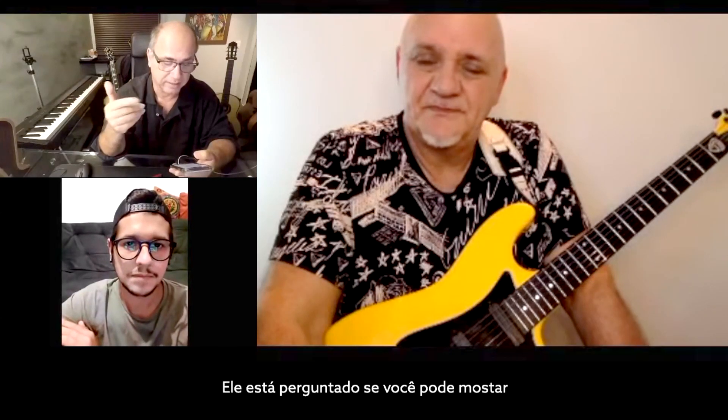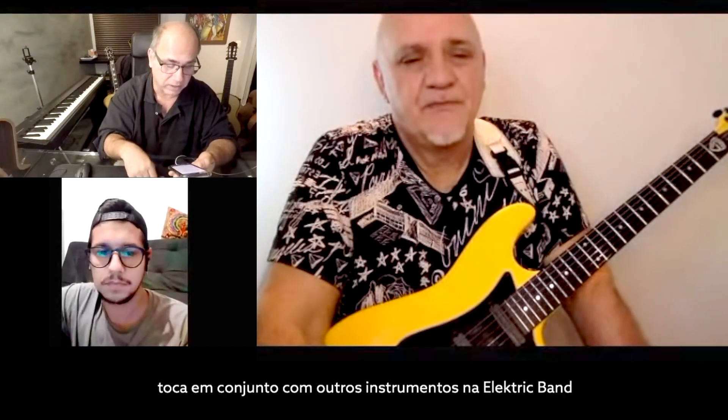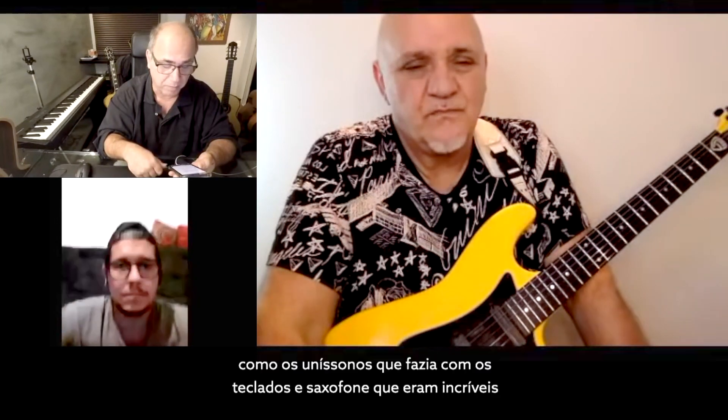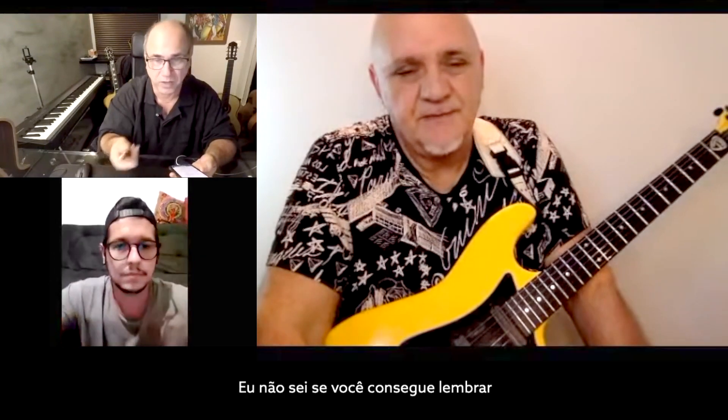If you could demonstrate — I don't know if it would be possible — but demonstrate some lines that you have to double with all the instruments in the electric band. Like unisons you would do with the keyboards and saxophones that were amazing. I don't know if you can remember one.